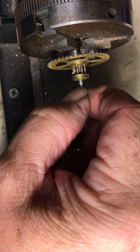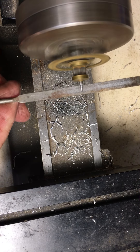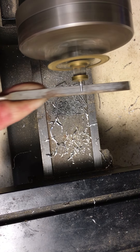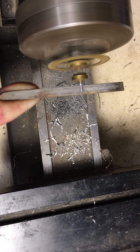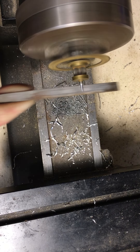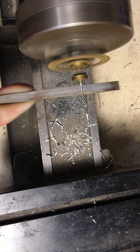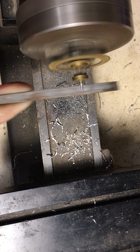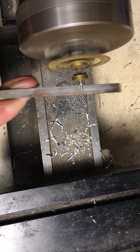Right there we can just barely feel where it was cut into it. We're going to go just a little bit more. That went pretty deep — that's going to be a very small pivot. If it gets much smaller than this, you may need to take that pivot all the way off and put a new one in.